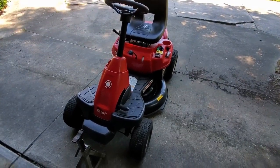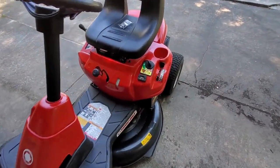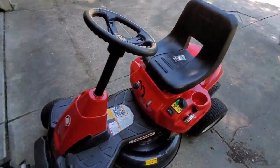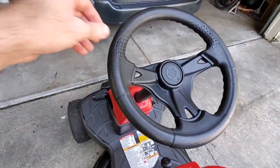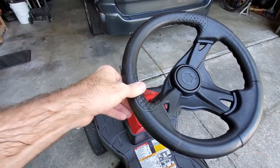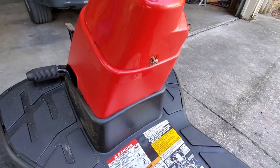Pete Diamond here with the Troybilt TB30R riding lawnmower, right at 200 hours. The issue today is this: if you watch the front wheels while I turn the steering wheel, see how much slop there is before the wheels start to turn. That's what we're going to be looking at.